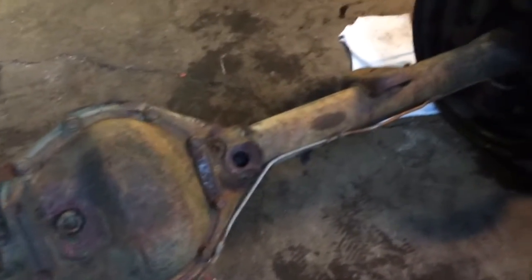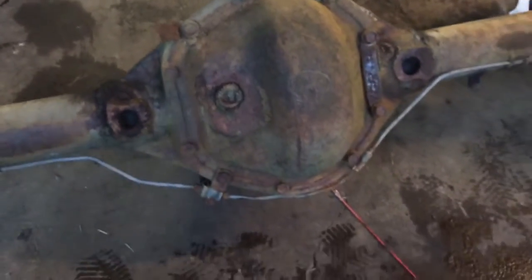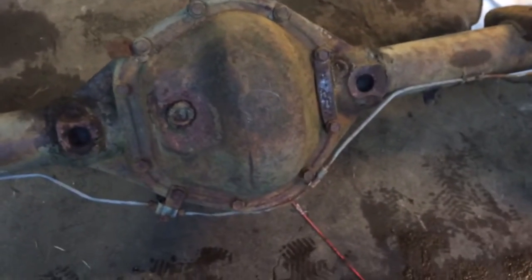It's a bit rusty. It's got some algae-looking stuff going on it, but I'm starting this project now and I will be cleaning it up, opening it up, checking what's inside. They said it's a limited slip. It was said that this came out of an old postal Jeep.